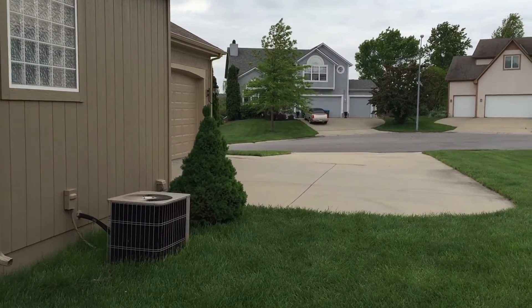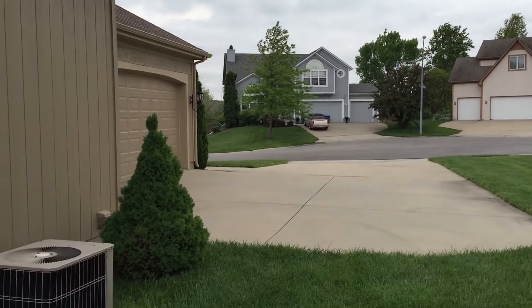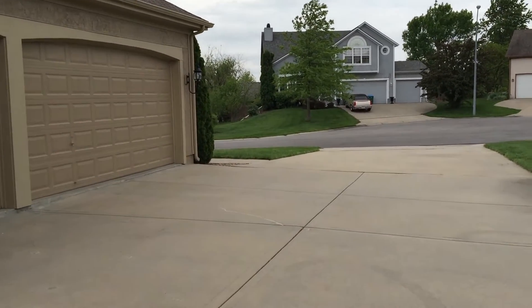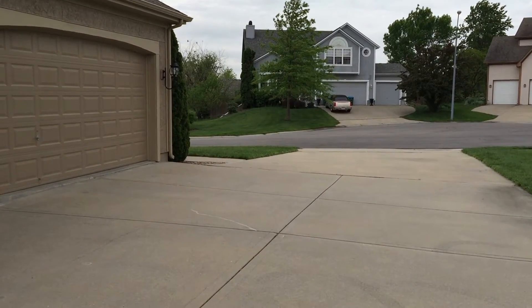Indoors and outdoors. I'm currently filming this with the front-facing camera. Now we're going to switch to the rear-facing camera and see if there's any difference in quality. We are now using the rear-facing camera and we're going to see how that works.